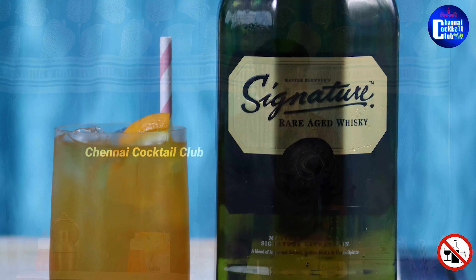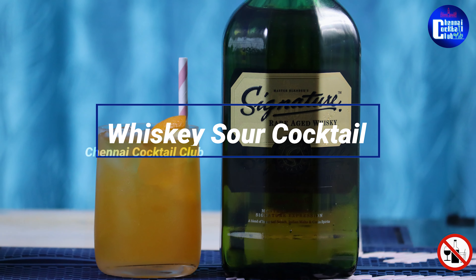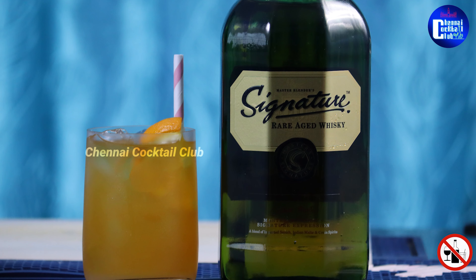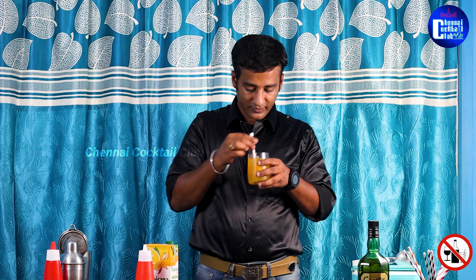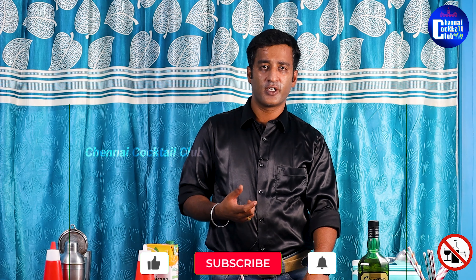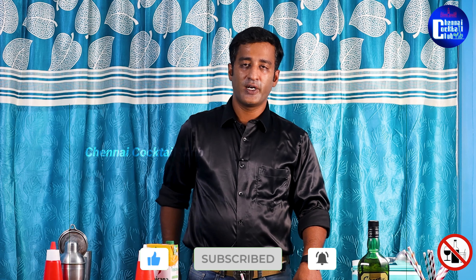Cheers! Let's taste the cocktail. It's really amazing — a good combo of whiskey and orange juice. It's refreshing. Let us know in the comments if you want to try this. Thank you!